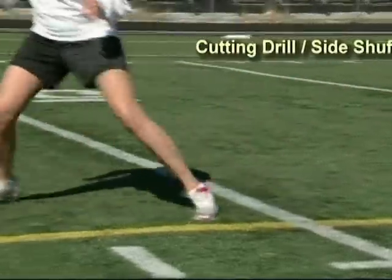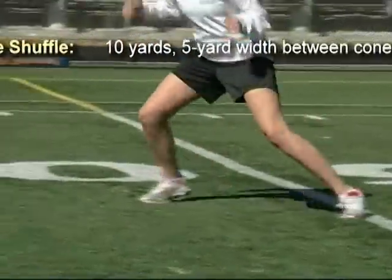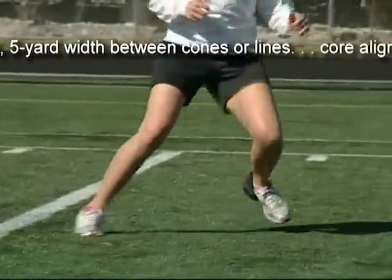This is the cutting drill and side shuffle exercises. These exercises should be performed for 10 yards with a 5 yard width between cones or lines.